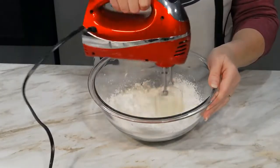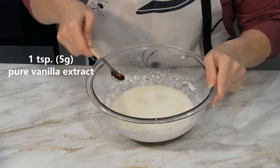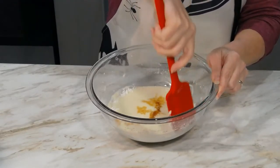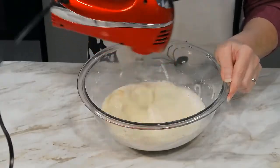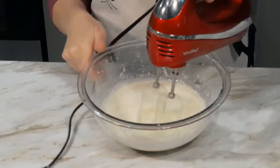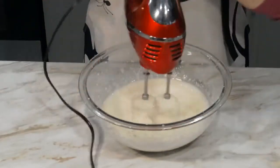Use an electric mixer to blend the ingredients. Add in one teaspoon of vanilla and an eighth teaspoon of orange extract. Scrape down any powder off the sides of the bowl and, using the electric mixer, whip until the mixture forms soft peaks. This part will take some patience and may require switching hands every now and then, as it can take a few minutes to reach the desired consistency.